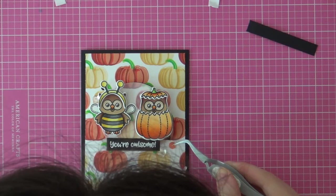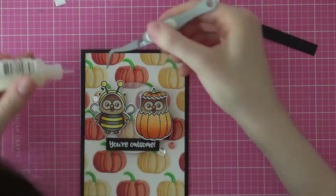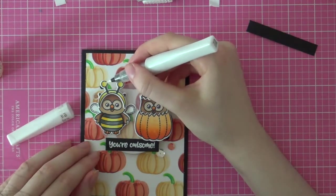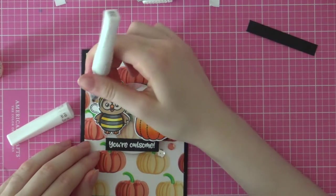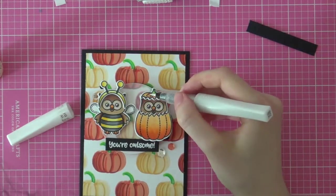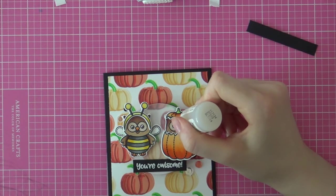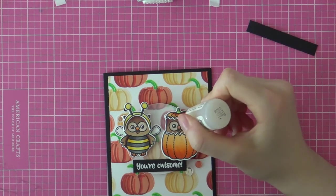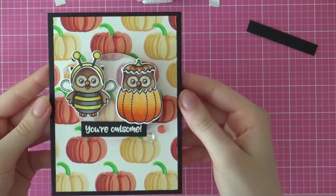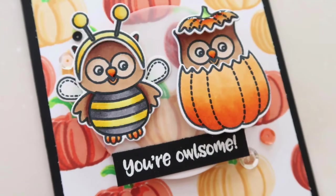Finally it's time to finish off this card with some shimmer, sparkle, shine, and glitter — because I just love that so much. I am adhering a couple of sequins here and there using my glossy accents and UK success tweezers. Then I am adding some shimmer to a couple of elements with my clear Wink of Stella glitter pen. Finally I am adding a tiny bit more dimension with glossy accents on the owl's beaks and the stripes of the bee costume. So that finishes up my card. Thank you so much for watching, and I hope you have a nice day. Bye bye.